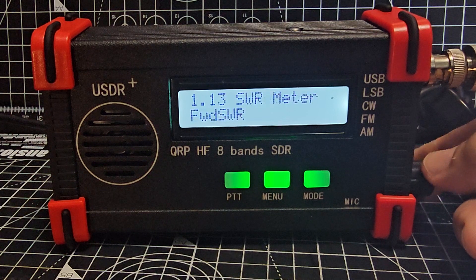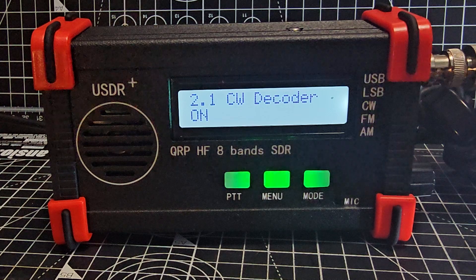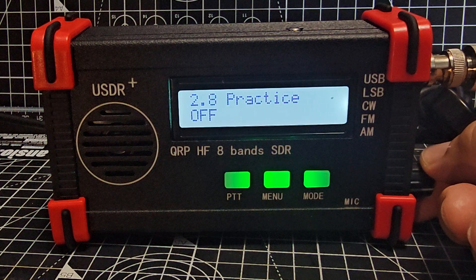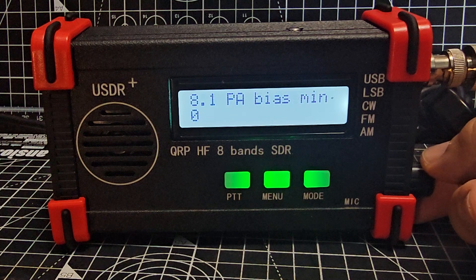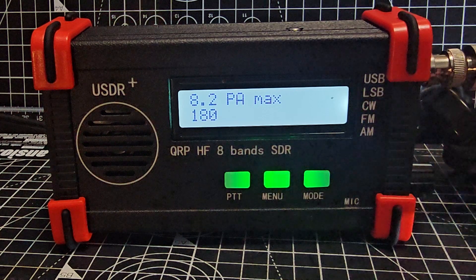Continuing through the menu: S-meter dBm, S-meter forward, CW code on — we'll show that in a sec, it does work. There's also practice mode for practicing your CW, which effectively turns off transmit. Then VOX, noise gate, TX drive, and PA bias max — I've been told that if you want to get the full five watts, this is where you'll be adjusting.